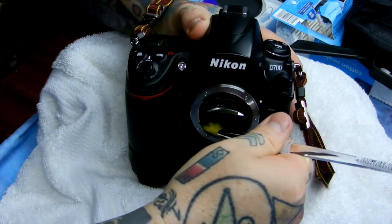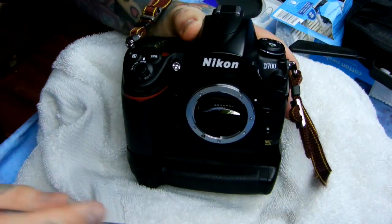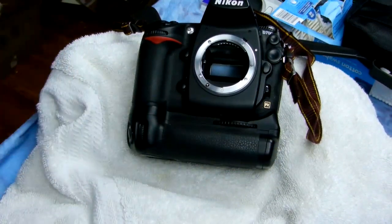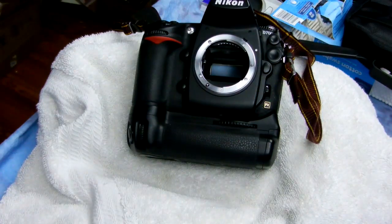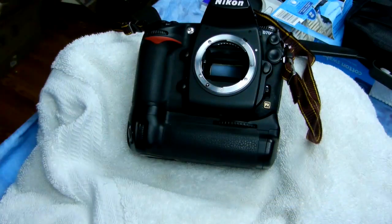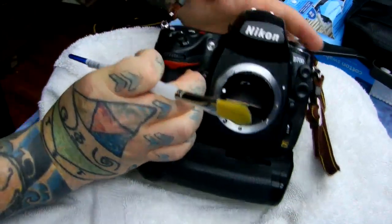I'm going to sweep in, and then drag out. Now off to the side, I'm going to use a blower on the bristles of the brush to blow it out. I'm using a blower on the very fine bristles of this paintbrush. Now I'm going to go back in again.